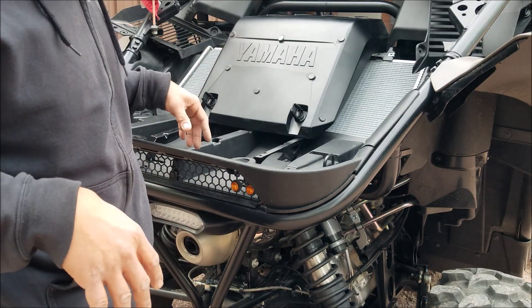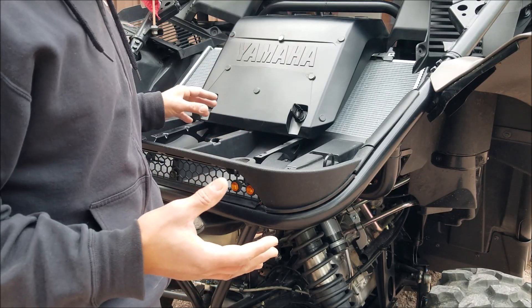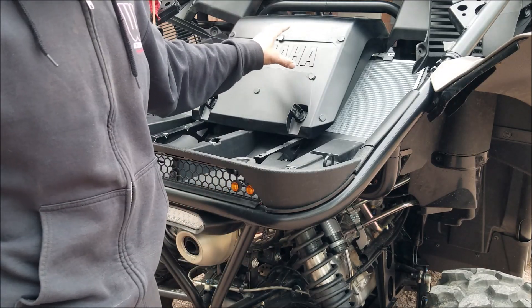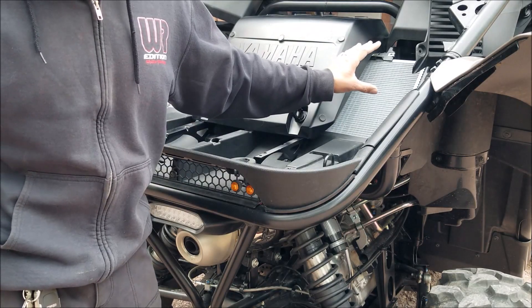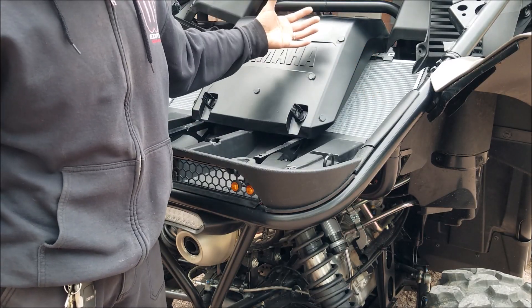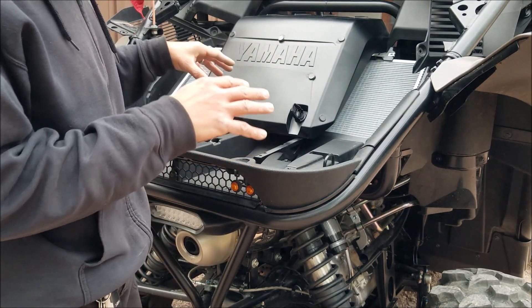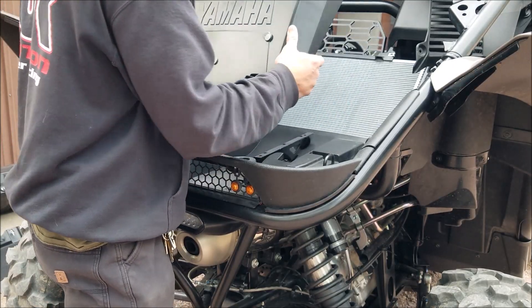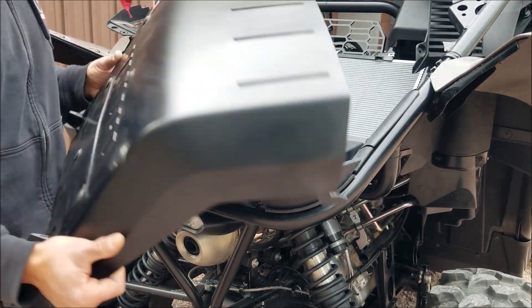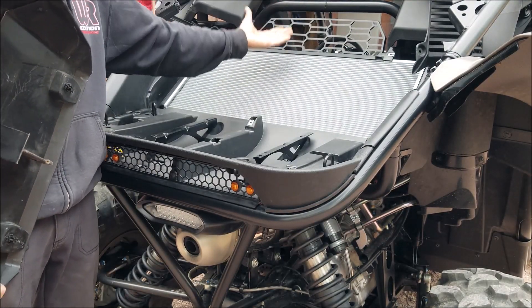But for us guys in the winter, we want that because it's free heat. Those of you in the RMAX Wolverine groups know Massive Overkill is cheapy heat — well, the YXZ has cheapy heat already built in, you just have to do minor modifications. I've reversed my fans to get that heat and I'm going to do this full time. Guys that are doing it full time for the summer just remove the shroud and the heat doesn't migrate into the cab — it just goes straight up.